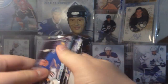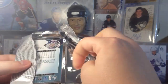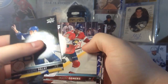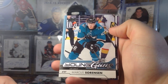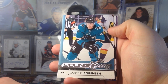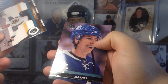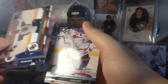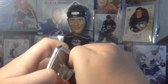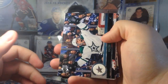This box was $90, for anyone wondering — 90 bucks for a hobby box. We got Marcus Sorensen Young Guns. I'd rather have that guy from the Sharks with the cannon of a shot from Sweden — I already forgot his name. Chara/Mitch — that's cool; it's their second year for a lot of those big-time Leafs.